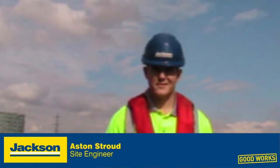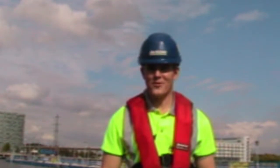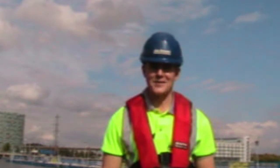So Aston, what are you up to today? What's this job all about? Would you believe we're building a floating walkway across Royal Victoria Dock in the centre of London using shipping containers.